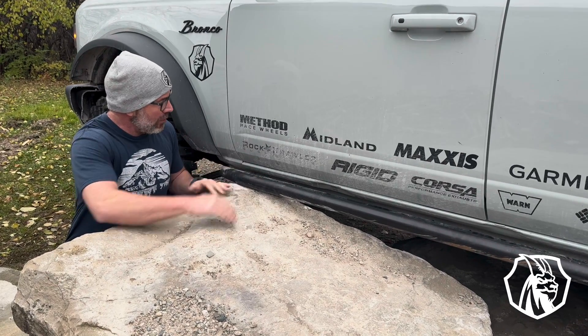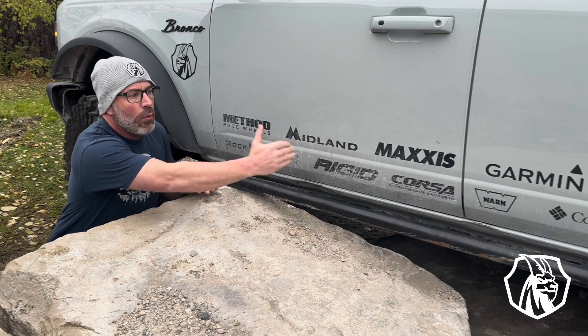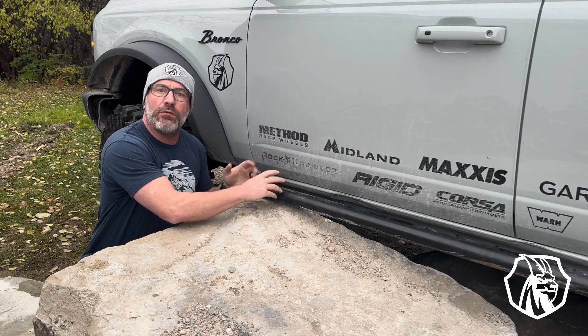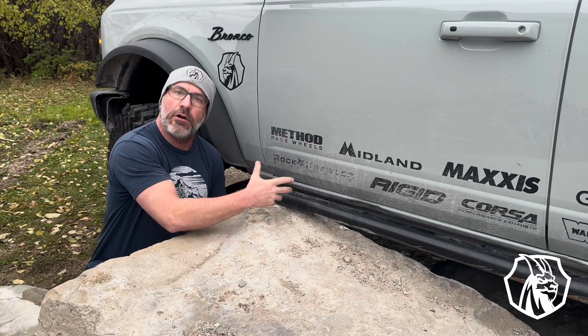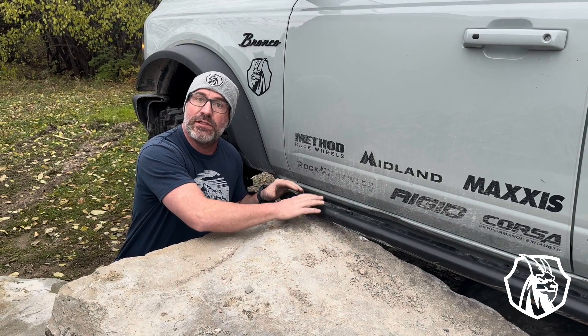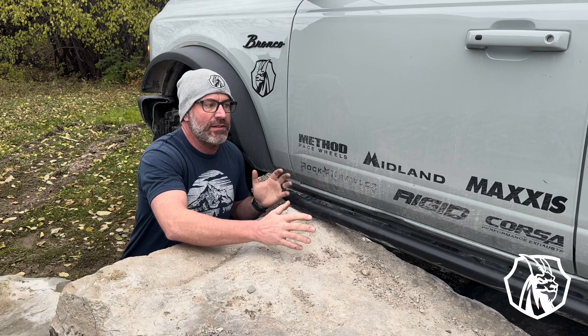On a four-door rock slider, there are three brackets — one here, one in the middle, and one at the end. The included hardware bolts through our rock rail to the substructure that's already in place underneath the Bronco. So basically lifting it up into place, installing the six bolts per side — that's as easy as the installation is.